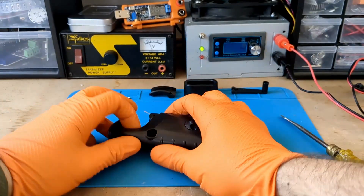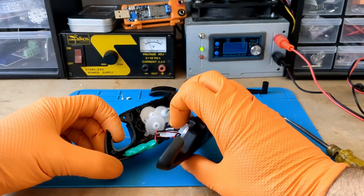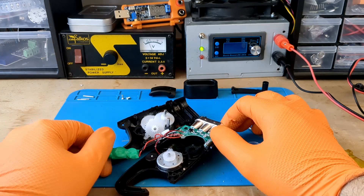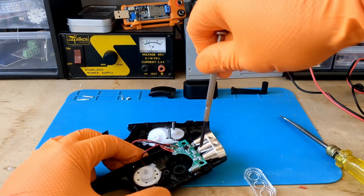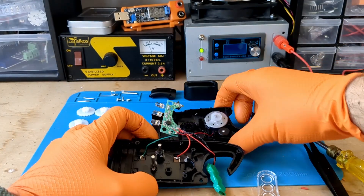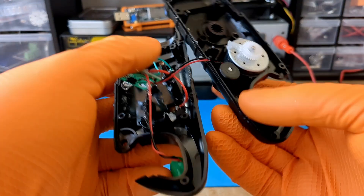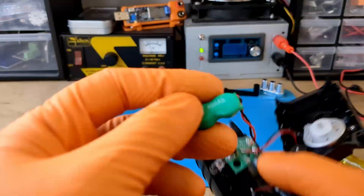We're almost there. I was able to open the shell and finally see what's inside. I can already see 4 gears sticking out of their seats — I'm sure putting them back in the right position will be complicated. Only the last screw that attaches the PCB to the body is left. Now we can finally see what's inside: a circuit board which we will analyze later, a DC motor used as a generator, and a small battery.